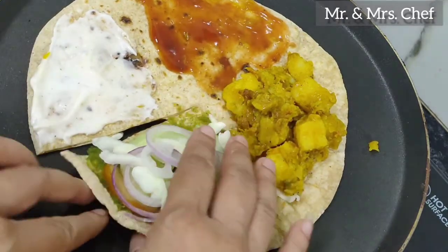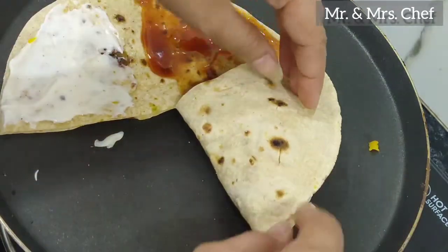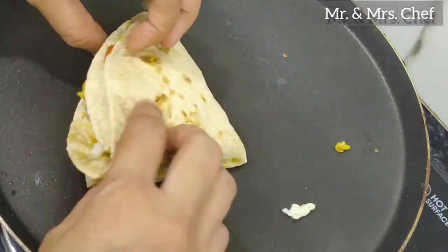It will have a good texture. To make it warm, it will take on a creamy texture. Now, fold the wrap. This recipe is made into the same shape.